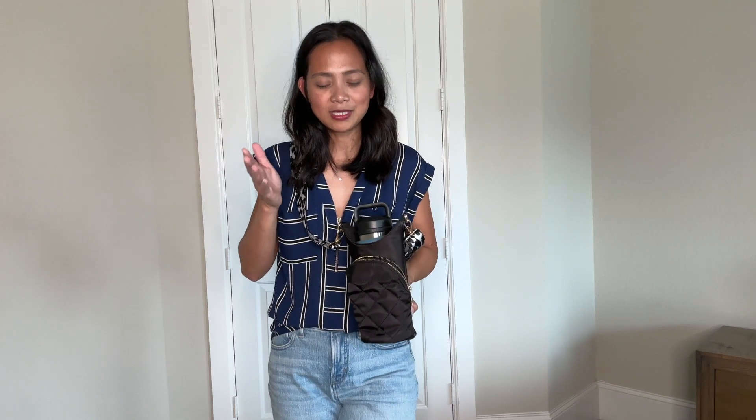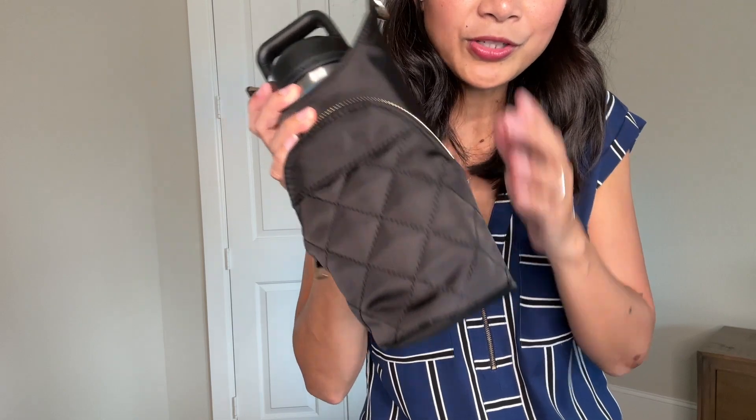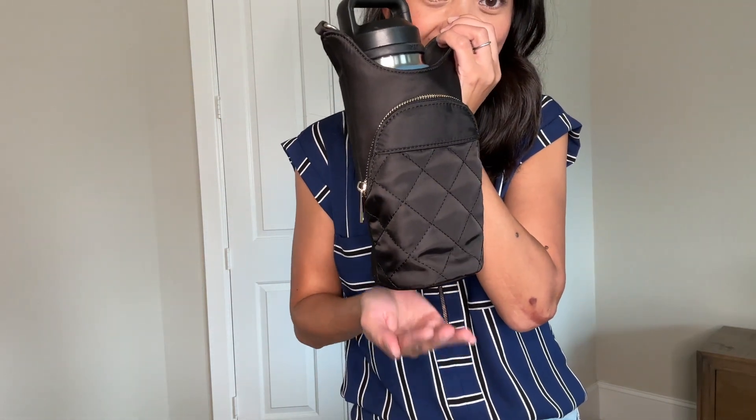Sadly, it does not fit my phone which is the iPhone Max Pro, but smaller phones should fit in there just fine. The bottom is also reinforced so your water bottle doesn't cause sagging.